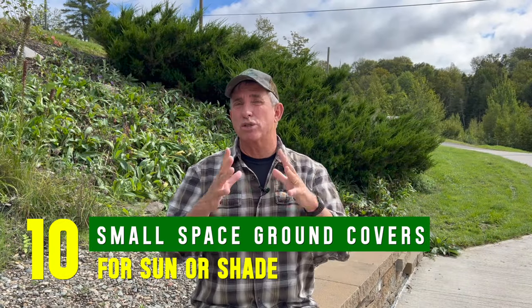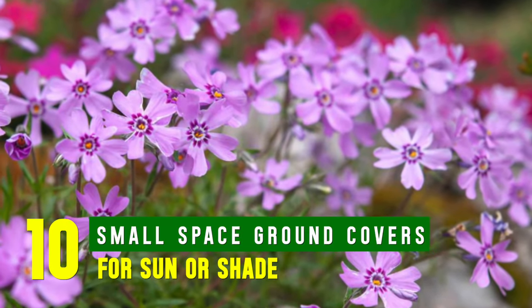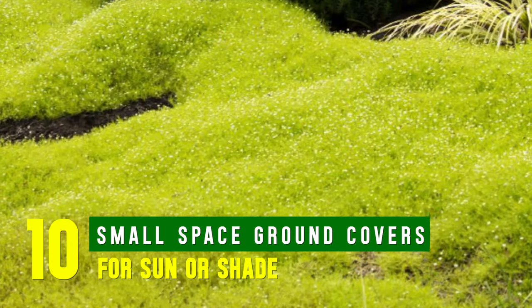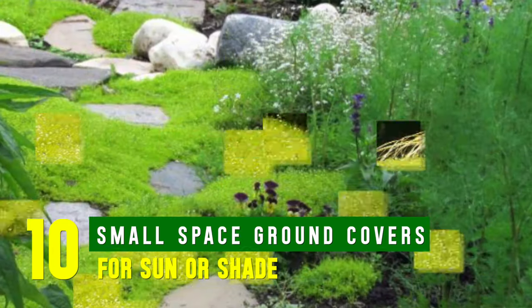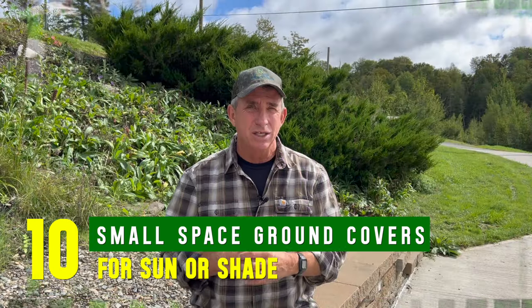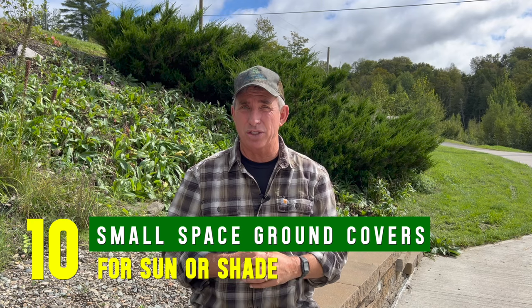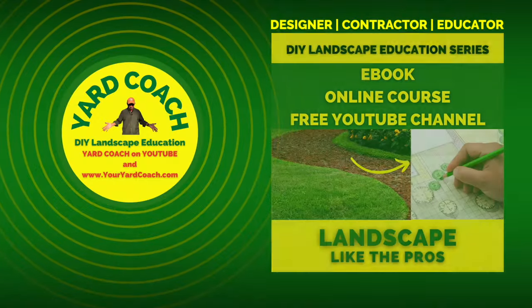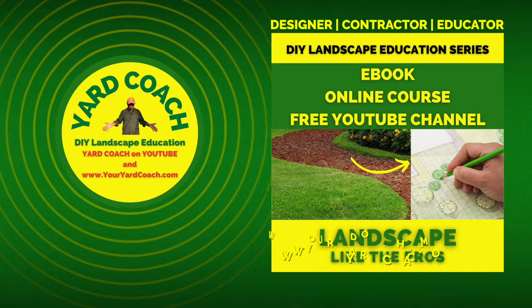This week's episode is all about small scale ground covers for sun or shade — for those areas where you just don't want to do turf anymore and you want ground covers that are not going to be super aggressive and take over everything. So without further ado, small scale ground covers for sun or shade — let's get this thing rolling.